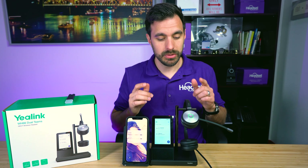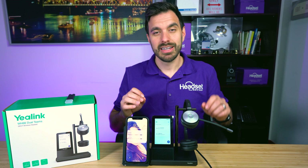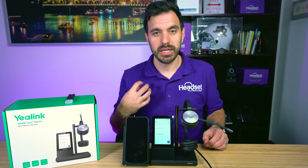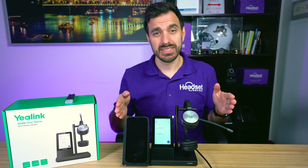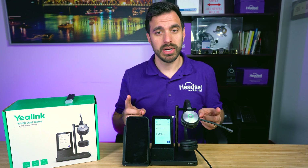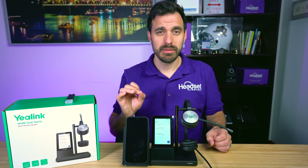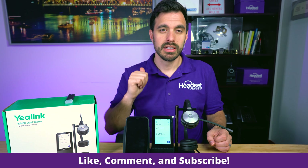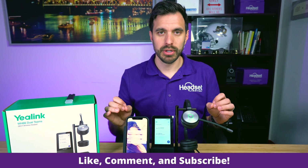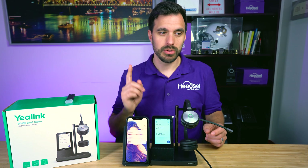Now we're going to do a microphone test — connect this up to the computer so you can hear how well the voice quality sounds, as well as how well the noise cancellation works. Please hit the like button if you find this video helpful and subscribe to our channel as we are constantly doing new product releases and product comparisons. We will be right back.